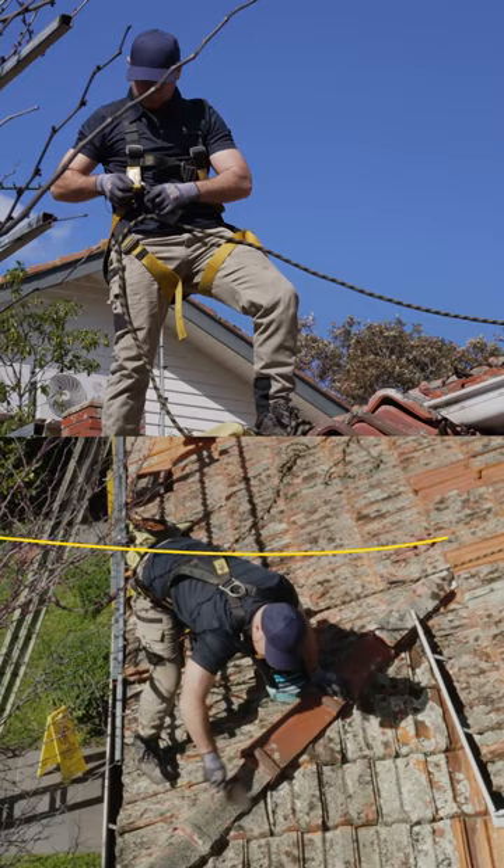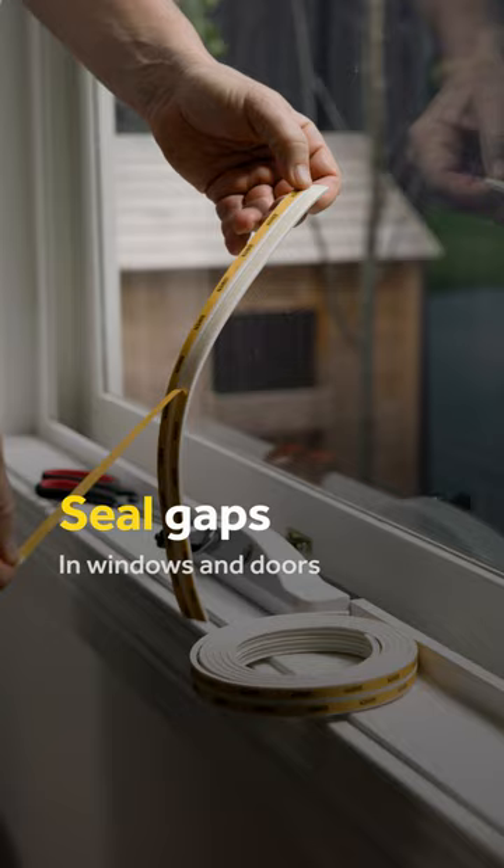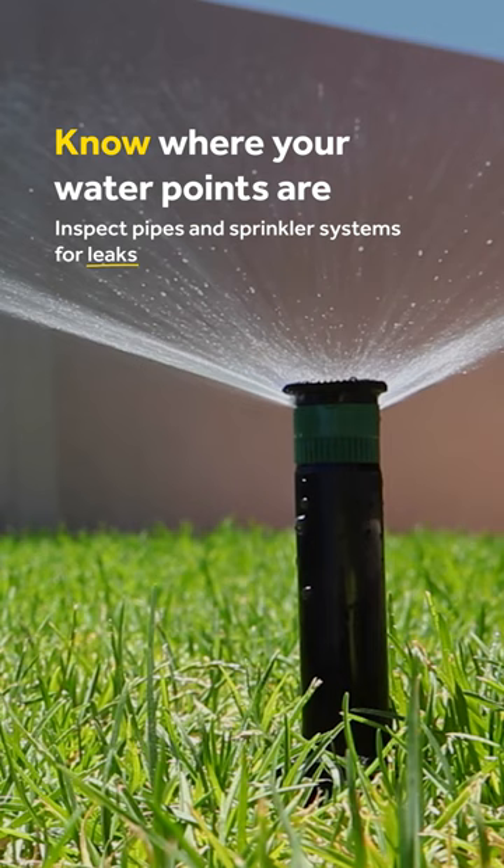Check your roof tiles to ensure there are no gaps or cracked tiles. Seal gaps in windows and doors as best you can. Know where your water points are and inspect pipes and sprinkler systems for leaks. If you use a fire trailer or water pump, ensure it's in good working order.